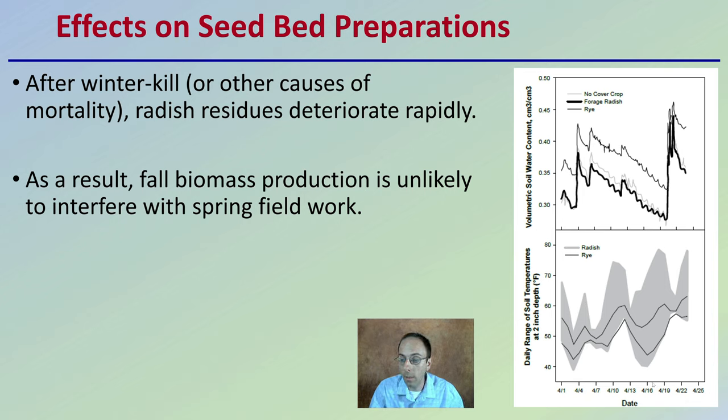Looking here at the data — this is basically the month of April — we're looking at volumetric soil water concentration and the daily range of soil temperature, comparing rye to radish. The rye tends to have colder soil temps than the radish overall, which can be important for spring planting when we're trying to get soil warmed up quicker for germination. The forage radish reduces volumetric soil water concentration, allowing moisture to infiltrate more. In early spring, removing some of that water can help allow growers to go into a field earlier.